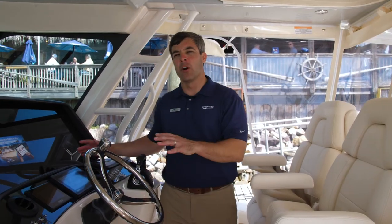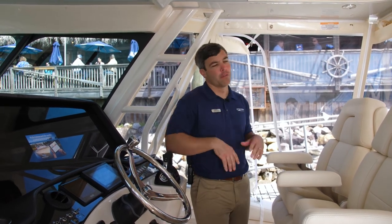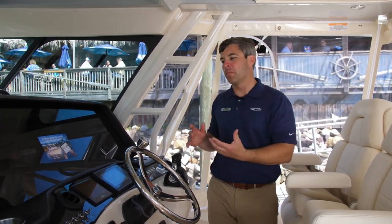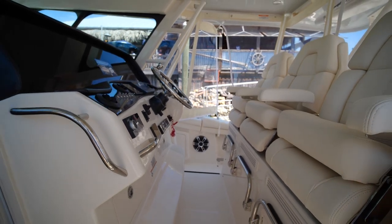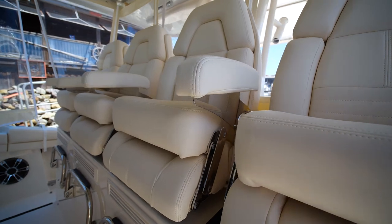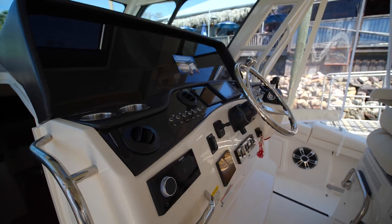So we've made our way to the helm area. Notice the full enclosure up for those rough days — everyone wants to be protected. Whether it's cool or hot, you have AC at the helm. Quad helm seats, each moving independently and electrically.